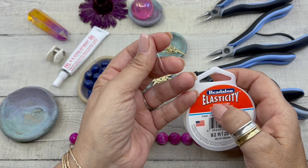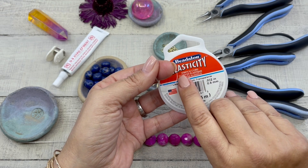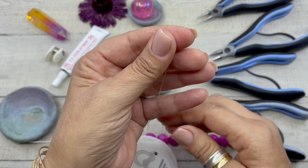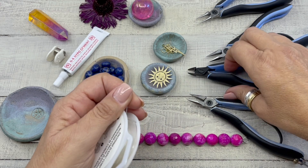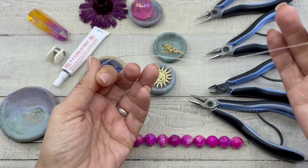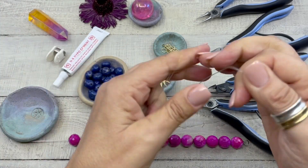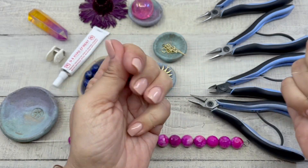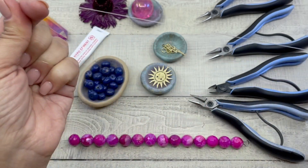I like to use the biggest size stretch cord that will fit in the bead hole. We are using Beadalon elasticity today — it's 0.8 millimeters. I'm going to cut approximately 12 inches and then stretch the cord. Stretching the cord will help maintain the bracelet's shape in the future, so just go through and stretch the cord a little bit.